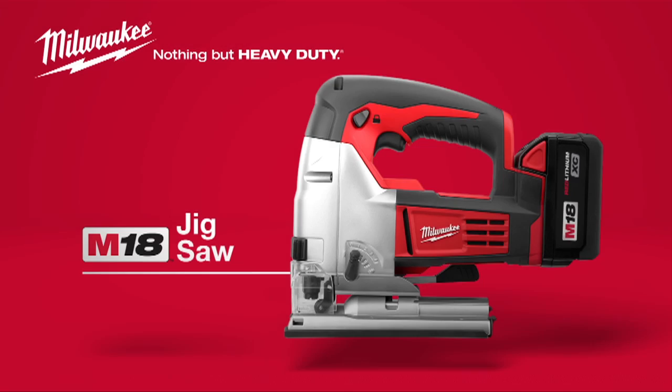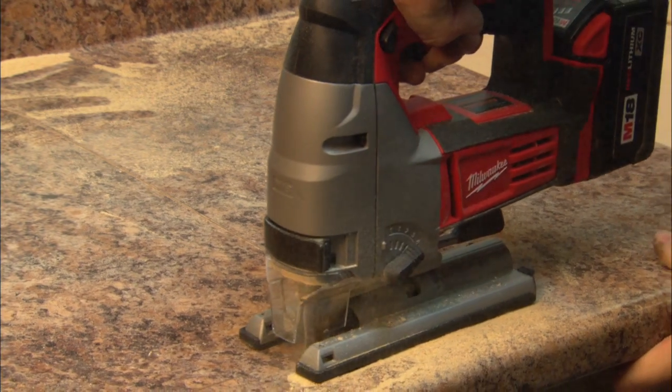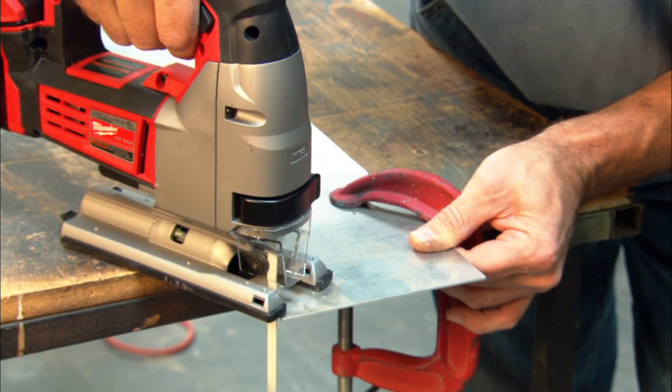Introducing the Milwaukee M18 Cordless Jigsaw. This jigsaw provides a more accurate cutting solution for wood, drywall, sheet metal, OSB, and laminates.